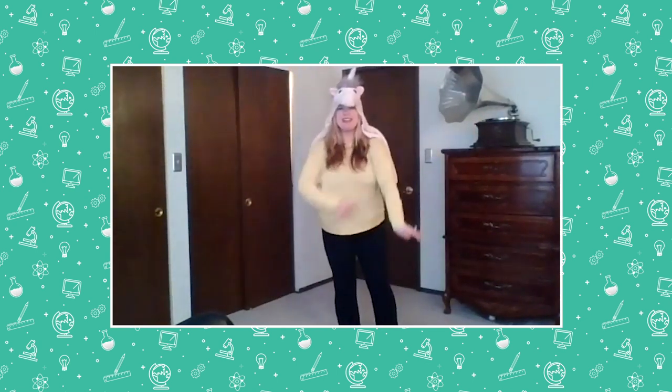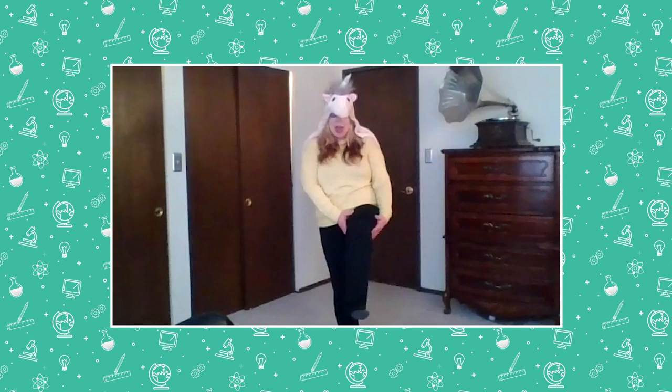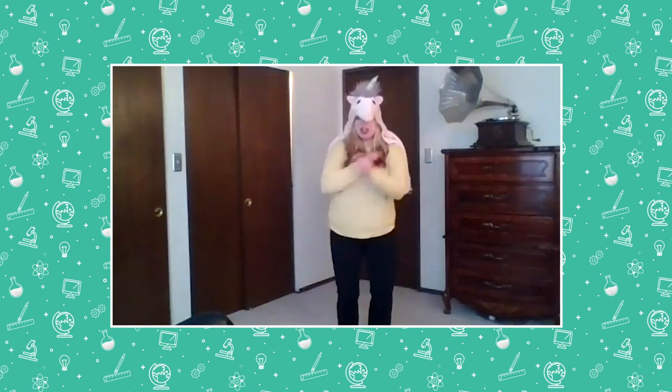All right, let's stand on one foot again. I'm gonna go this way this time, and let's count by tens to 100. And go: ten, twenty, thirty, forty, fifty, sixty, seventy, eighty, ninety, one hundred. All right, shake it out, shake it out, shake it out.